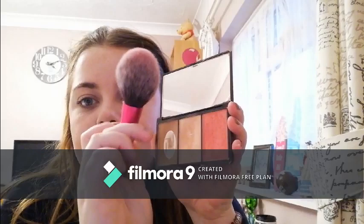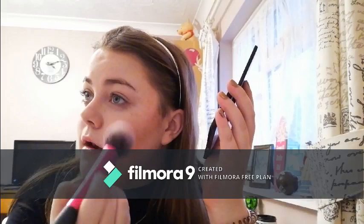I'm using the Real Techniques Blusher Brush. You just smile and put it on the apples of your cheeks — is that what Zoella said? Apples of your cheeks. Because Zoella is the absolute queen of makeup and I trust every word she says.